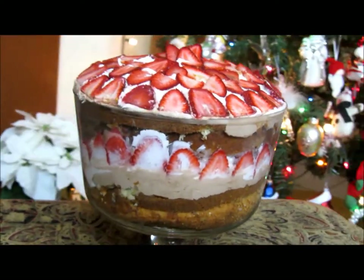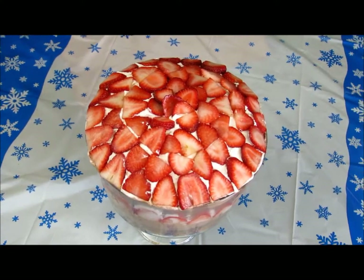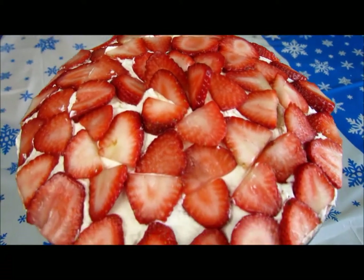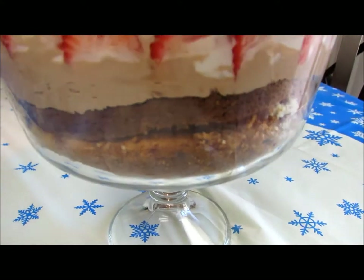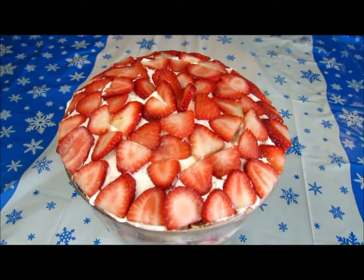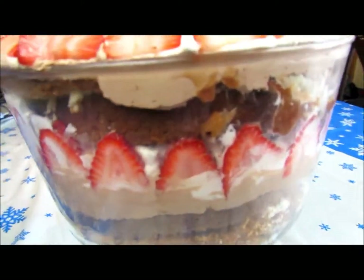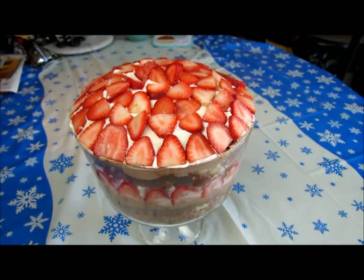I recommend placing it in the refrigerator overnight to set, but that completes my Holiday Hazelnut Heaven Trifle. I really hope that you enjoyed watching. If you don't have trifle glassware, you could always just make the cakes with the hazelnut filling, frost it with the Nutella buttercream frosting, and decorate it with the strawberries — then when you serve it, add a dollop of the hazelnut whipped cream. That would be an awesome alternative. Thank you so much for watching, and until next time, I hope you have a beautiful day and a happy holidays! For a list of ingredients and recipes, check out my blog at TrueBeautyLiceThinU.blogspot.com, and for more videos check out MarisMagazine.com.